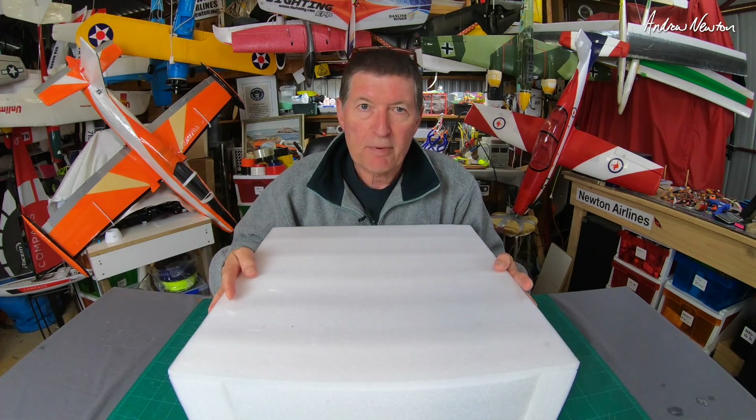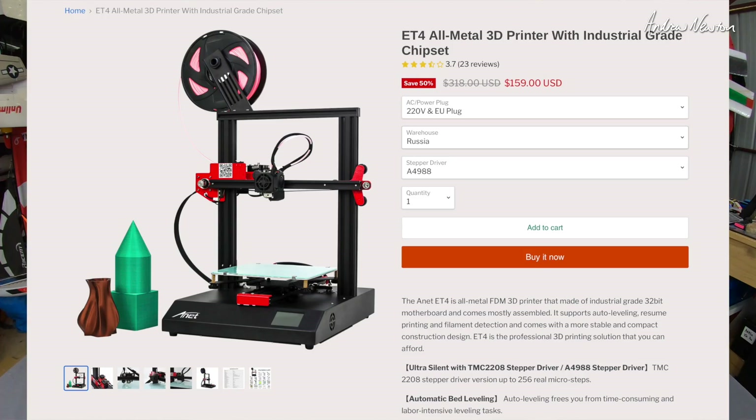Greetings folks, I have another 3D printer to look at. This is the Anet ET4 — a new budget-priced entry level printer from Anet, sent to me by Anet for review. Thanks very much, Anet.